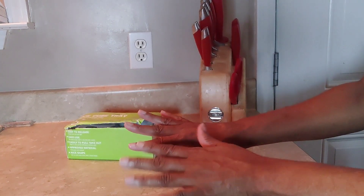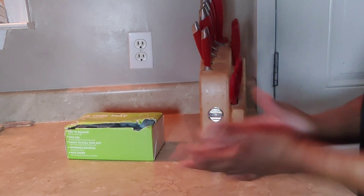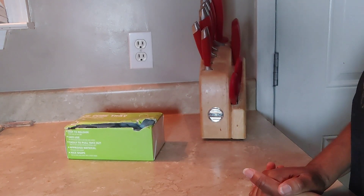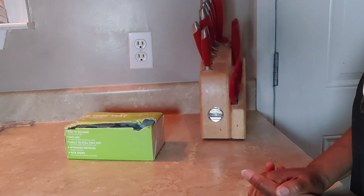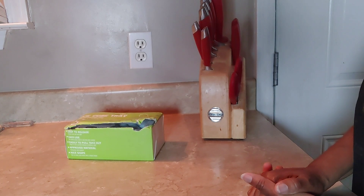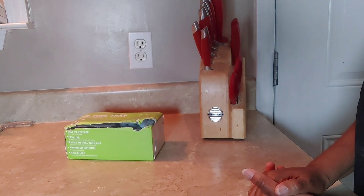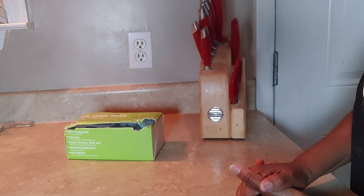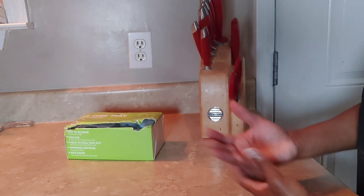Hey guys, welcome to my channel! Today we're not going to be talking about money, but we're going to be talking about what I spent my money on. I'm doing a little updating in my kitchen area and I want to share this with you. This is why I changed my channel to 'Life with Miss V' — because I want to do more than share content about saving money; I also want to share what I actually do with my money once it's saved.